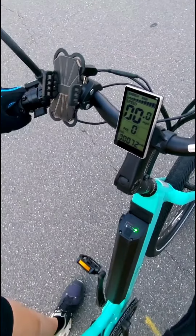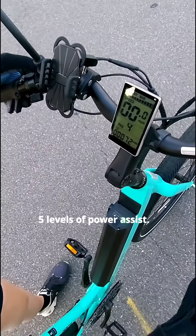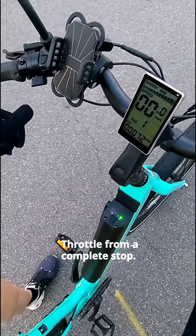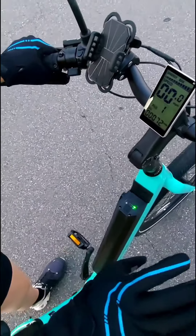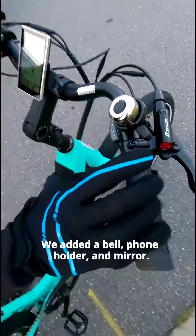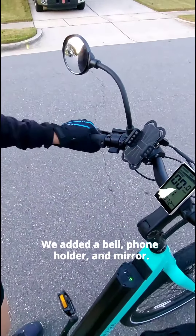They have a nice display where you can easily see how fast you're going. Five levels of power assist, and a throttle on the left so you can get going right from a stop without even pedaling. Gears are on the right. We added some extras like the bell, cell phone holder, and the rearview mirror.